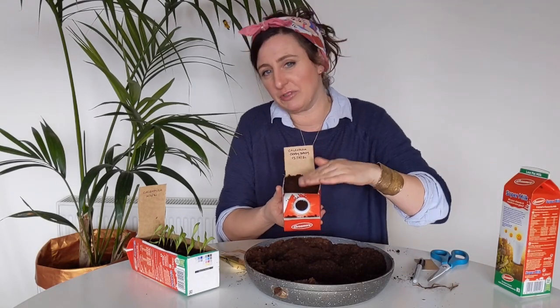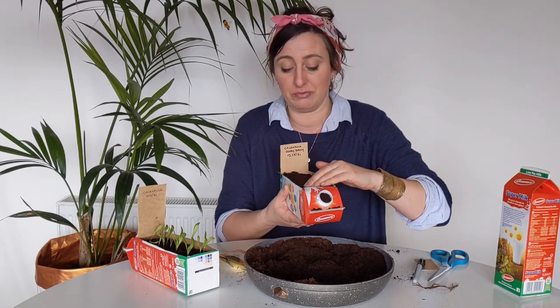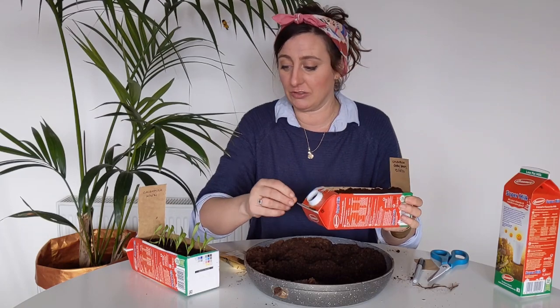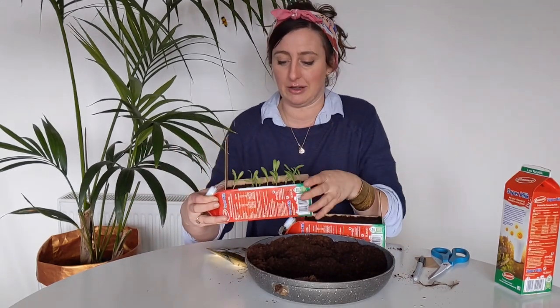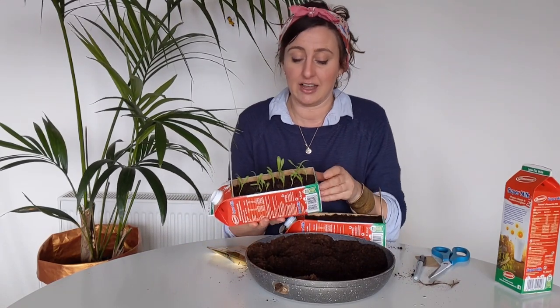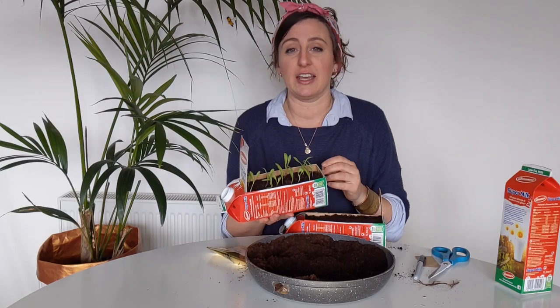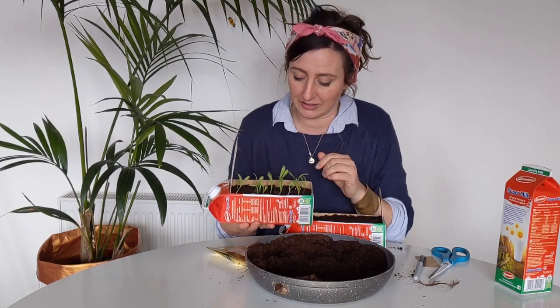I'm actually going to keep these indoors just to get them started with a bit of heat. If you don't have room, they can sit outside somewhere as sheltered and warm as possible. These are ones I sowed about three weeks ago — what I did was keep them indoors at night time when it was cold, and then every morning I put them outside in a sunny spot to get as much sunlight as possible. You can see they're doing really well — they're getting their first true set of leaves.